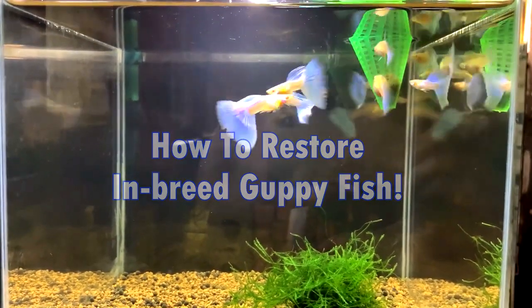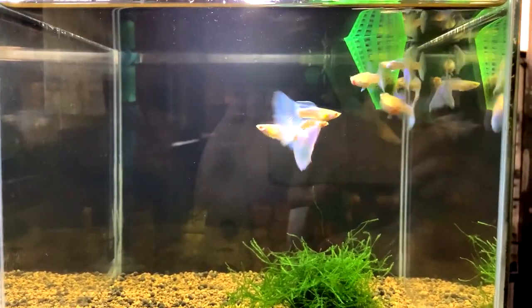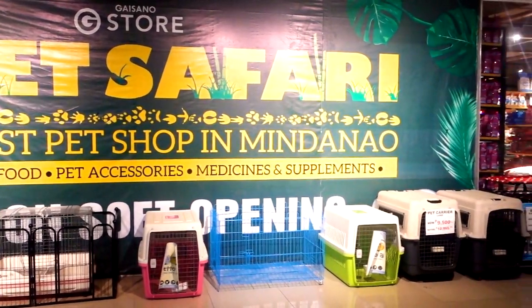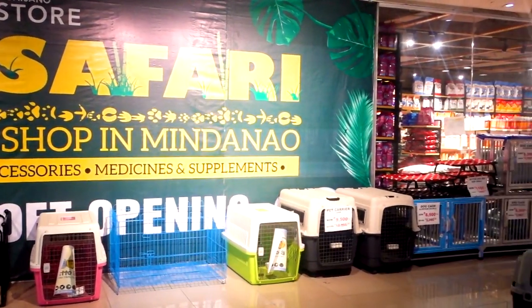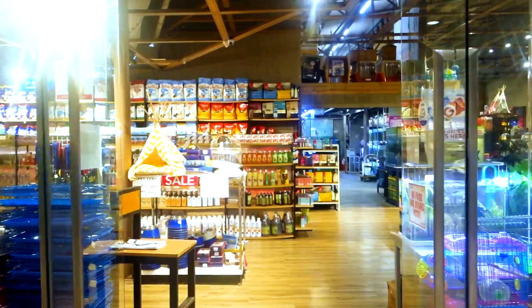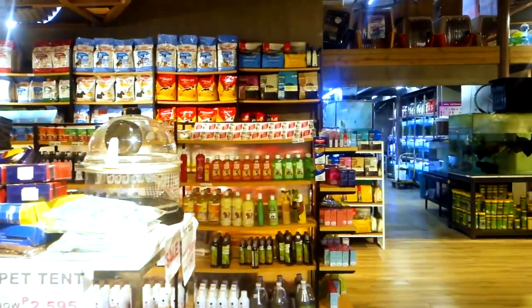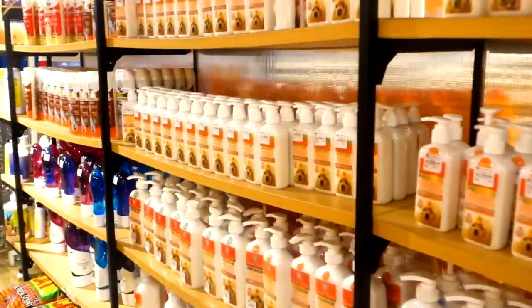But for anything else, if you are located in the Dabo Region, I would like you to visit Pet Safari at any Gaisanamal branches, for they are offering a wide range of all pet foods, pet accessories, medicines and supplements, even pet grooming. This store is the biggest pet shop in town.